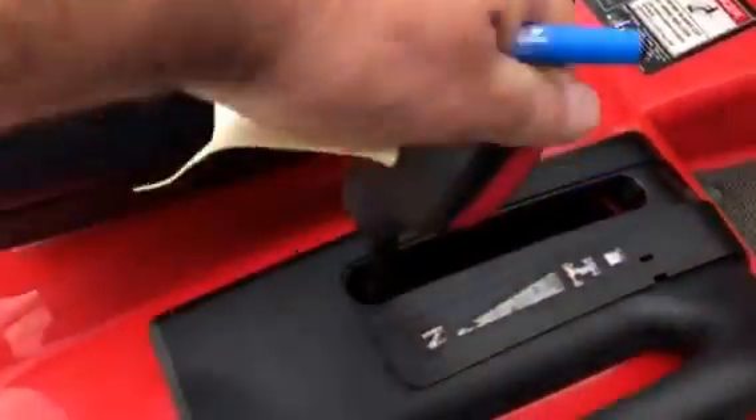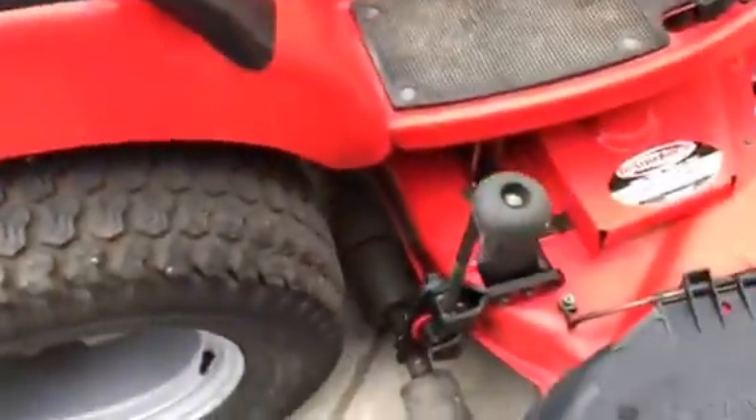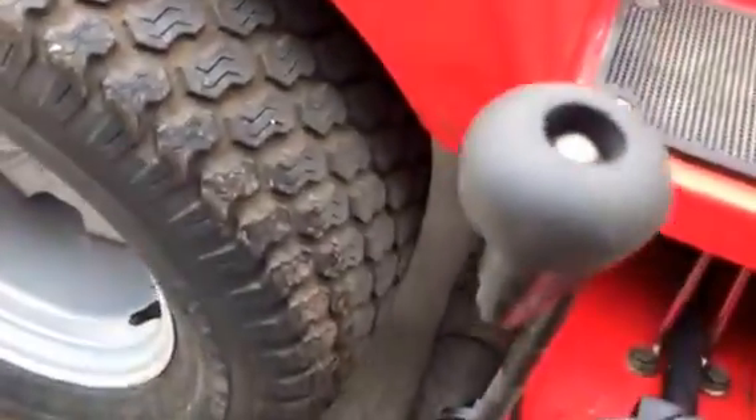This is the cruise control portion of the hydrostatic. The mower deck adjustment. I'll get underneath here and show you the mower deck — that's a belt drive.